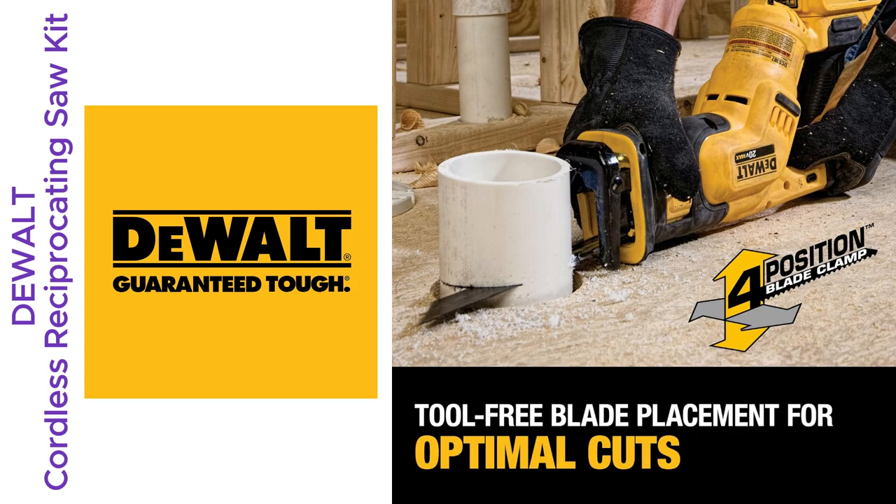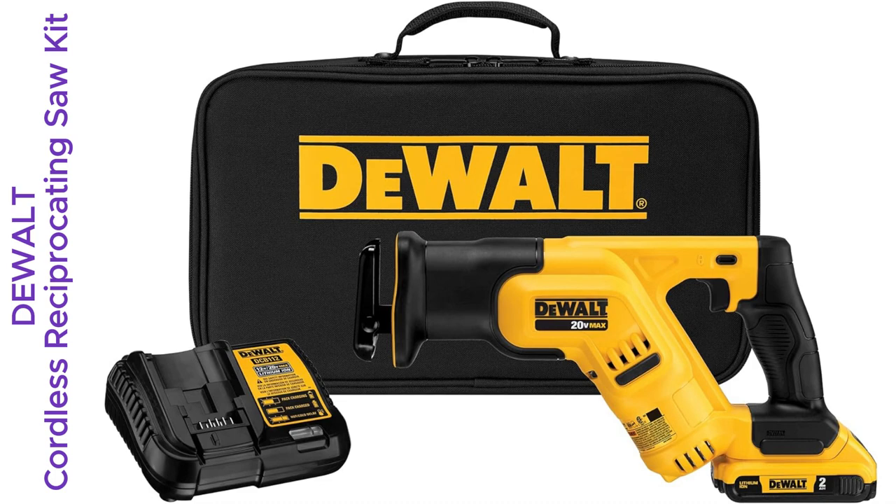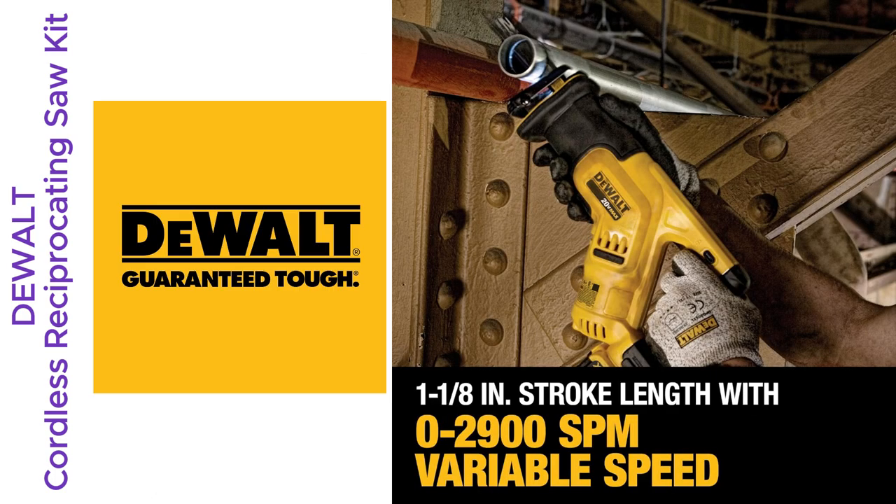And check this — the variable speed trigger goes up to 2,900 SPM. Perfect for those precise cuts, like fitting a puzzle piece, even in tight spots. Felt like a pro, not gonna lie.